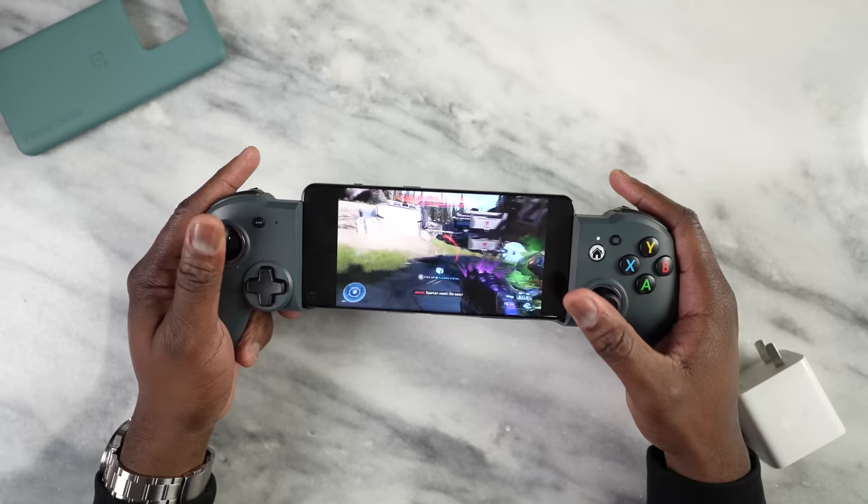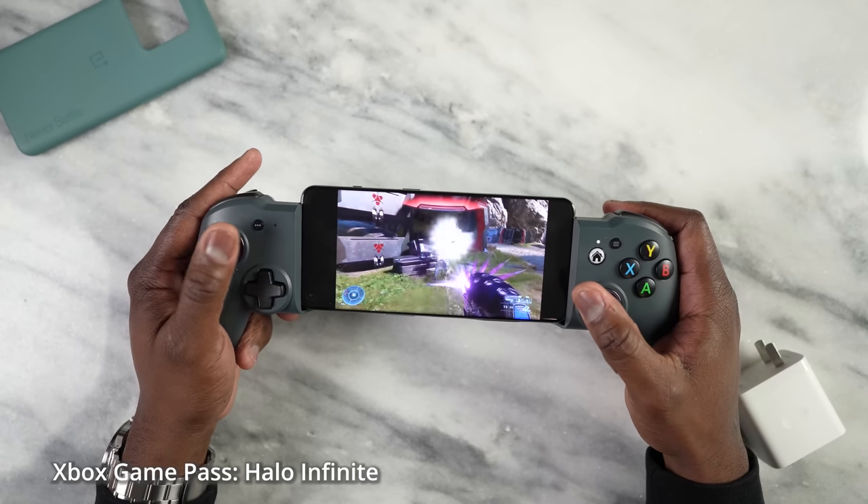In terms of temperatures, we're getting about 110 degrees, which wasn't too bad on this device. And in terms of audio, you guys just take a listen.